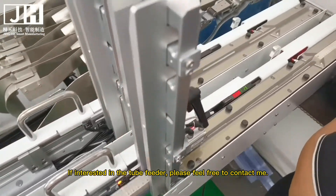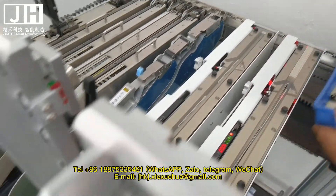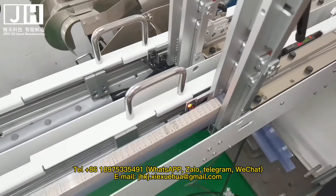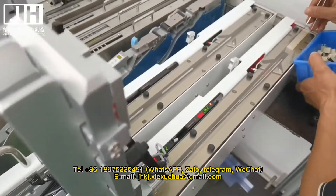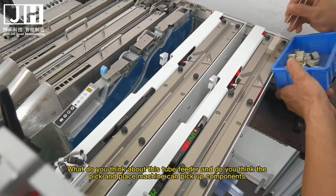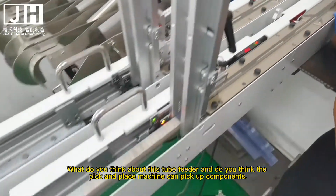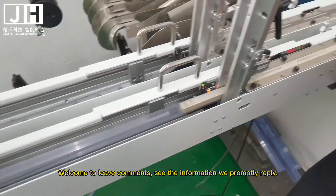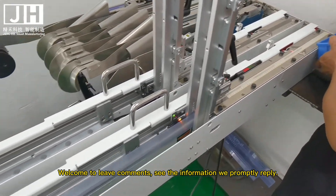If you are interested in the tube feeder, please feel free to contact me via WhatsApp, Telegram, WeChat, or email. What do you think about this tube feeder and do you think the pick-and-place machine can pick up components? Welcome to leave a comment — we will promptly reply.